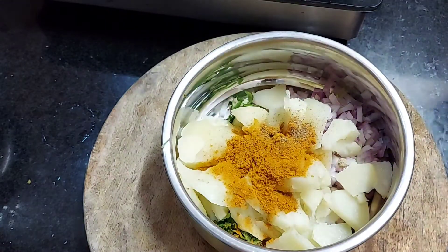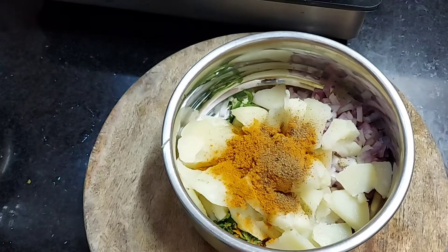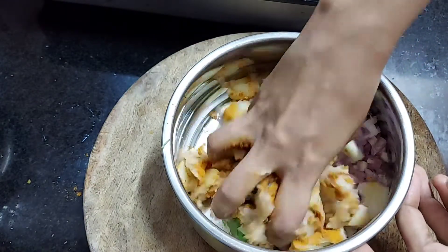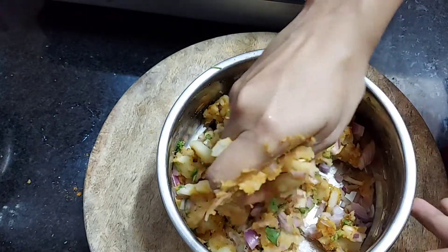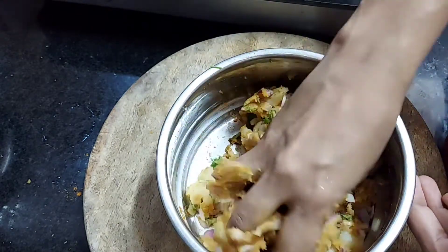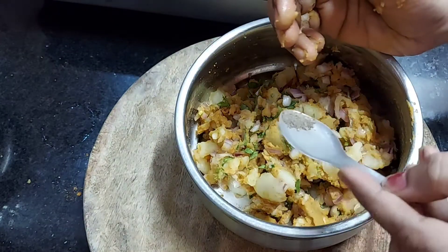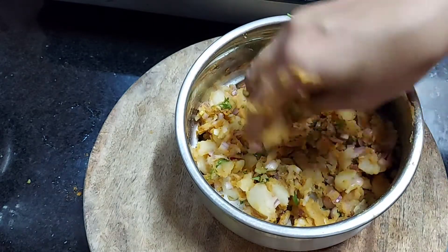Then add garam masala. Put the jeera on top. Put the potatoes together — if you put the potatoes together, you can mix it easier. Put a little pepper on it and add it.